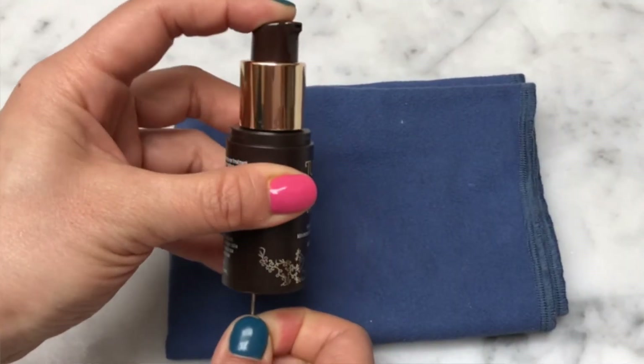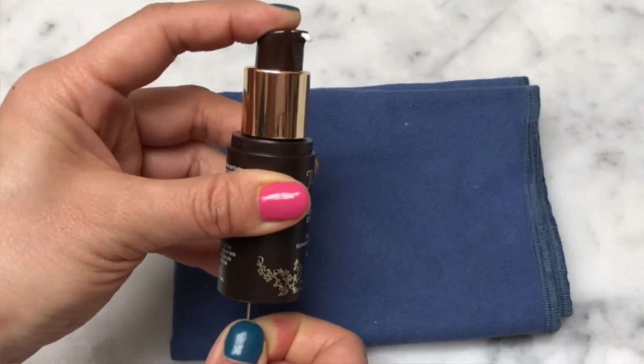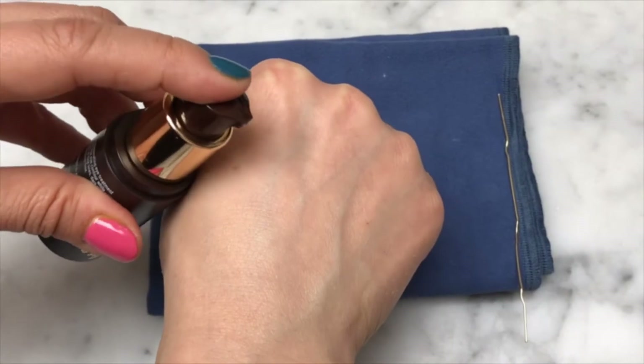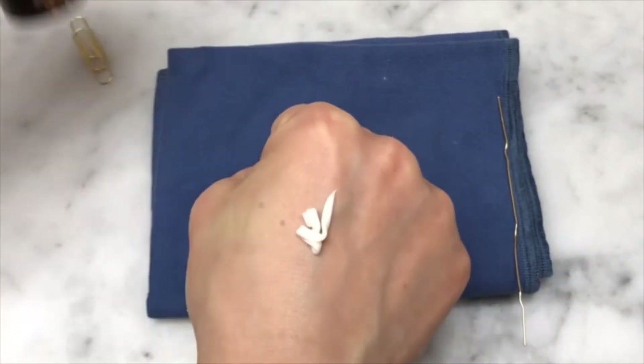You are pushing the air that's sitting on the top of the bottle and pumping that out so then product can flow through. And then enjoy the rest of your product until it's finished.